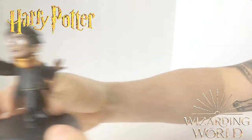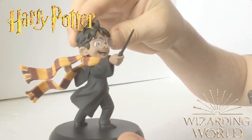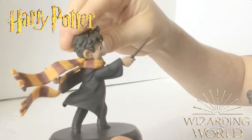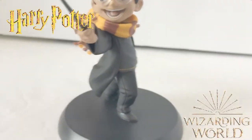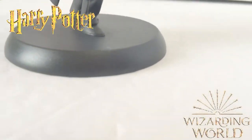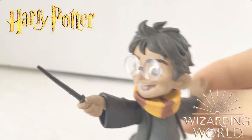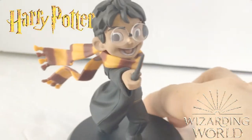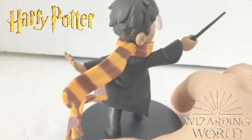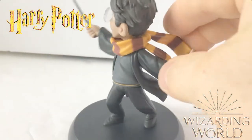Here is the figure — we're gonna get up close and personal with everything. I think the sculpt is really great. I love that the scarf is kind of blowing in the wind. I'm not sure if this is what he wears during his first spell or not. Here's the figure close up — I think the face is super cute with his big smile and his glasses, and he's got a wand too.